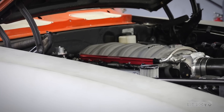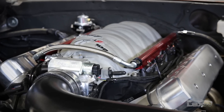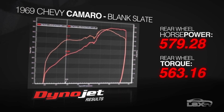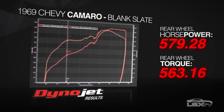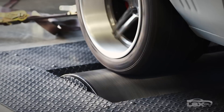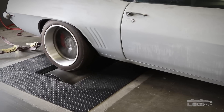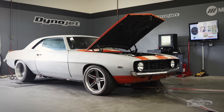Now that installation is complete, looking back this is a straightforward install and definitely a lot easier than dealing with all the wires hanging off a factory motor. After the engine had a chance to settle in and learn, we strapped it down on the dyno and saw 579 horsepower on pump gas and an impressive 563 foot-pounds of torque — which makes us excited to take it out to the track.